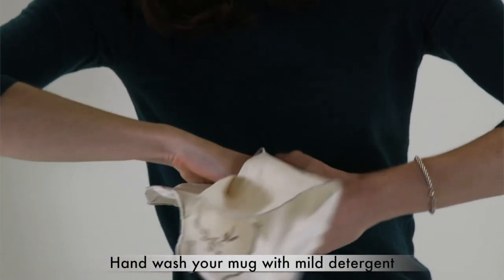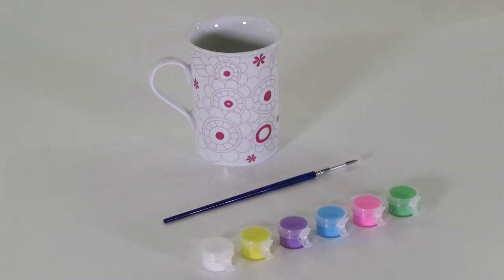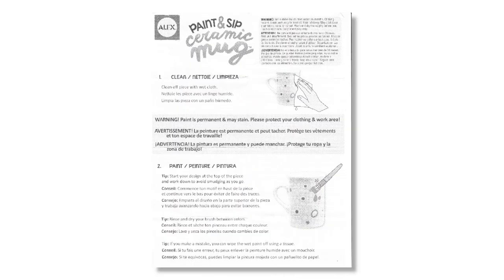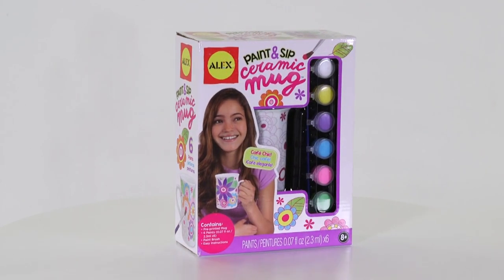Remember to always hand wash your new mug with mild detergent. The kit contains one pre-printed 4-inch mug, six paints, and one paintbrush. Easy instructions are included. The Paint and Sip Ceramic Mug Kit is recommended for ages 8 and up.